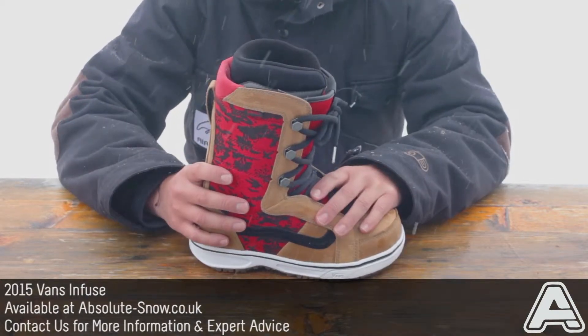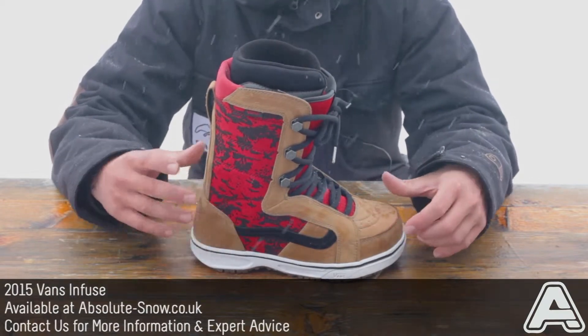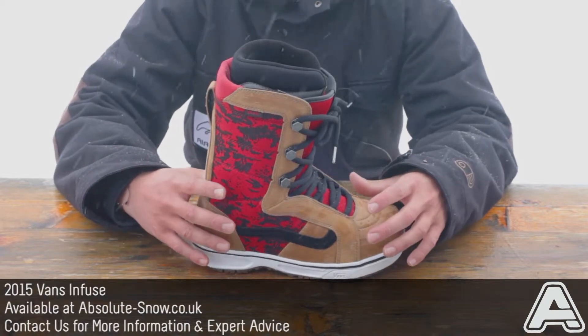It's going to be great for all abilities really. It's not the best for pure carving or free riding, but it's an excellent boot from Vans for all-mountain versatile freestyle.